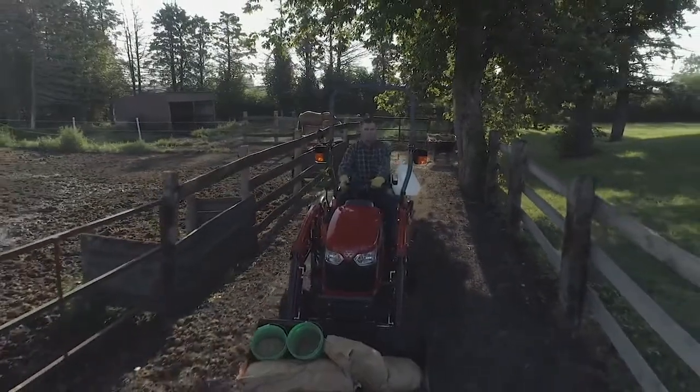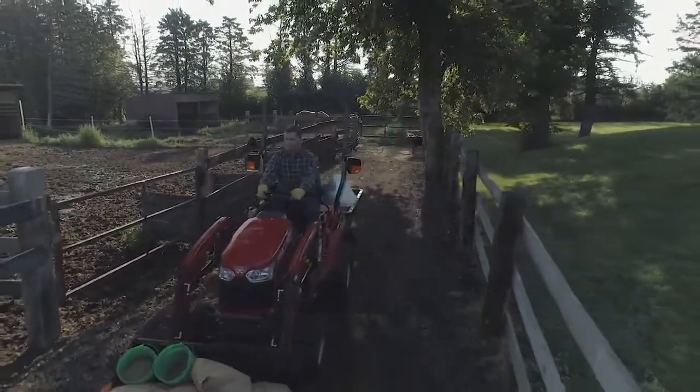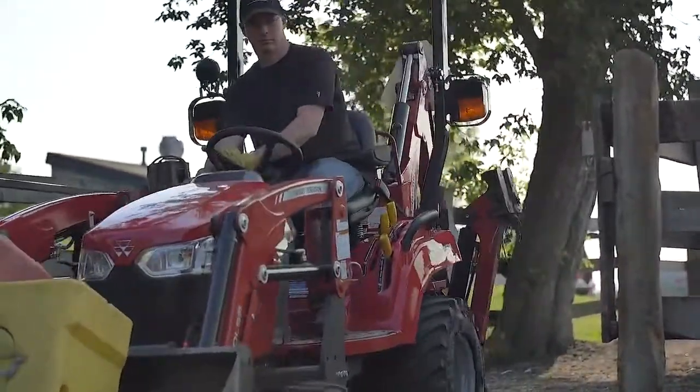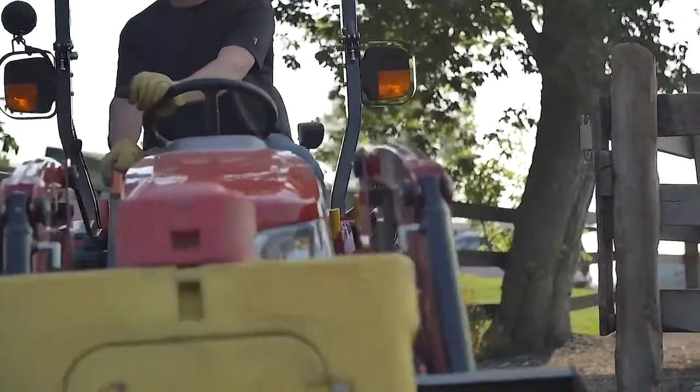You're now all set. Massey Ferguson GC 1700 series tractors are one of the most versatile compact tractors on the market. Coupled with the front loader, these tractors are ready to do the heavy lifting so you don't have to.